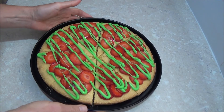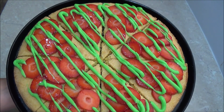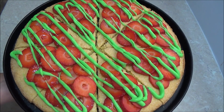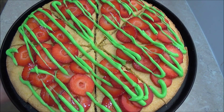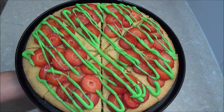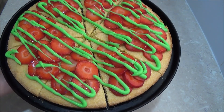Now we have finished the Teenage Mutant Ninja Turtles Strawberry Pizza Cake. I hope you like this simple creation. Everything will be in the description box — ingredients and method — please do have a look. Thank you very much for your time with me today. Until next time, goodbye!